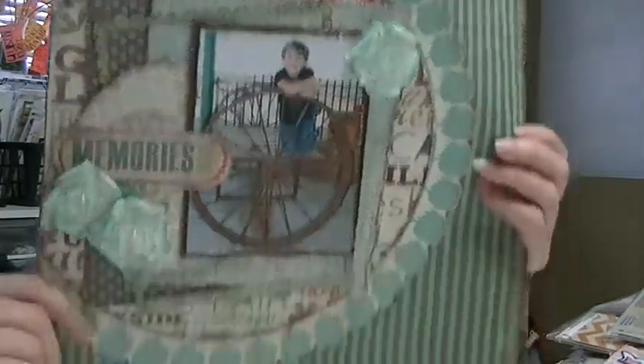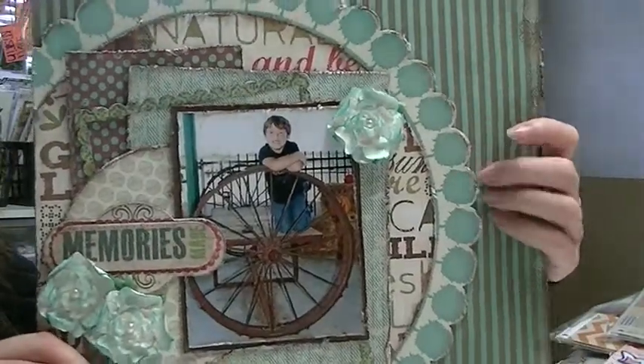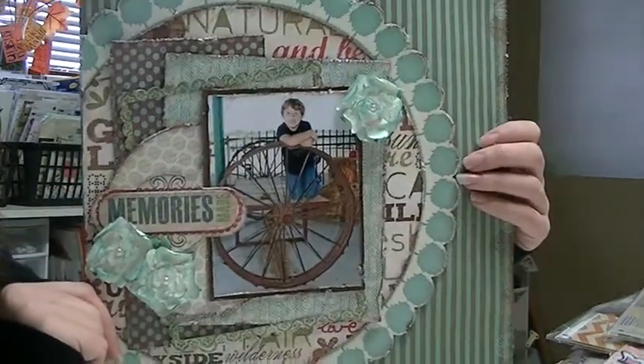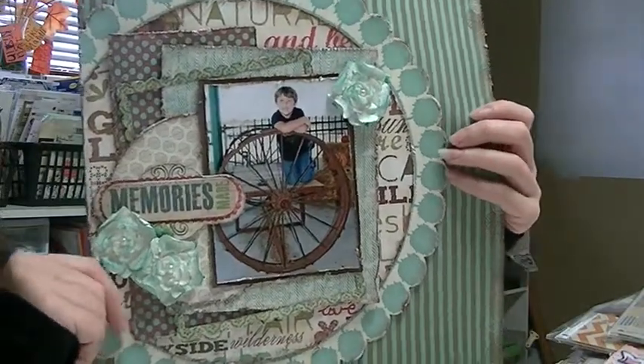Here's a layout I made, and this is an older kit from My Creative Scrapbook before I became on the design team. I really just need to make some more space in my scrapbook room — I have way too much stuff, I keep growing out of my space, and I really just need to use some of my stuff.